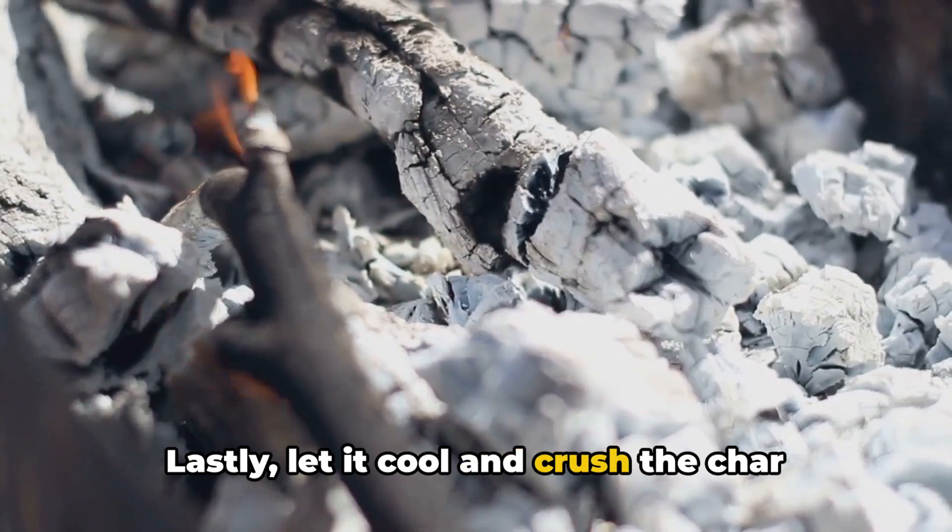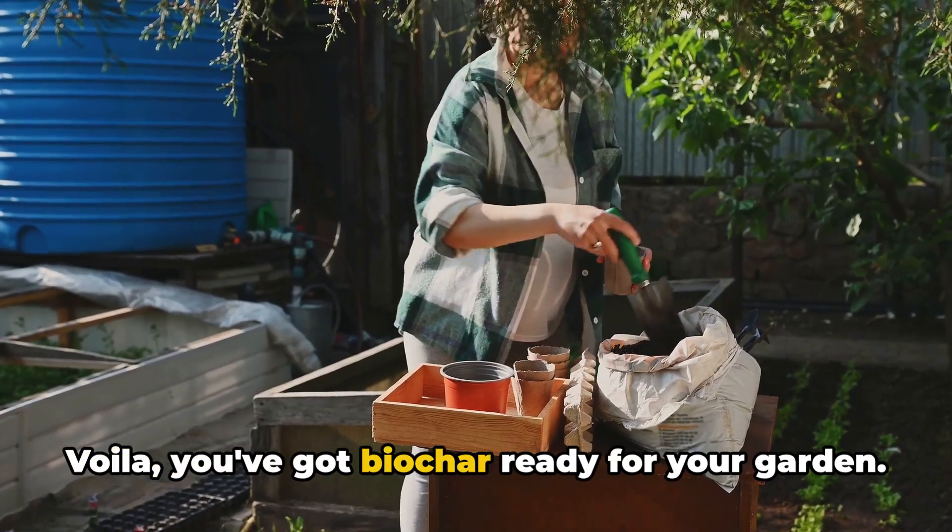Lastly, let it cool and crush the char into a fine powder. Voila, you've got biochar ready for your garden.